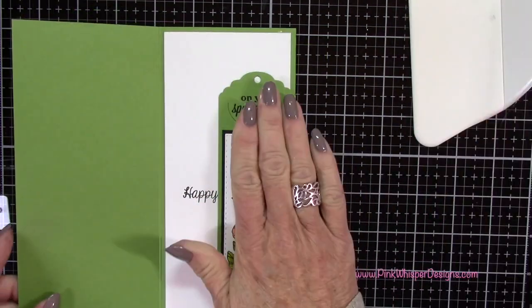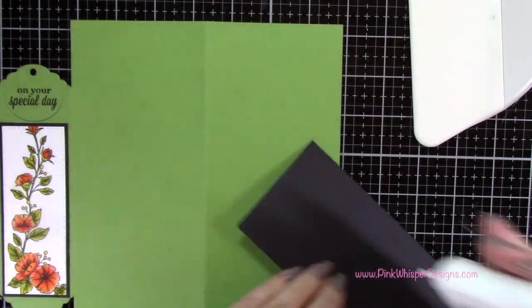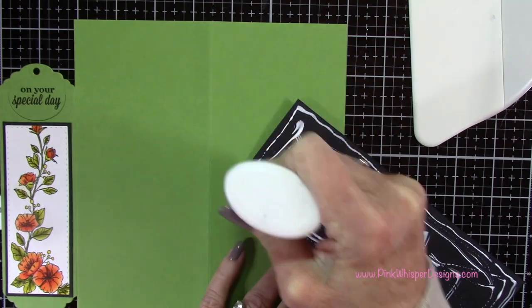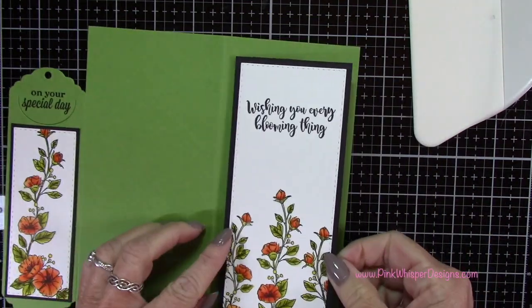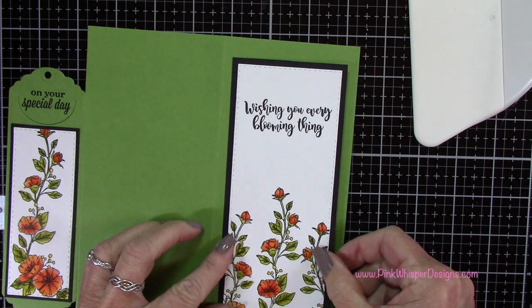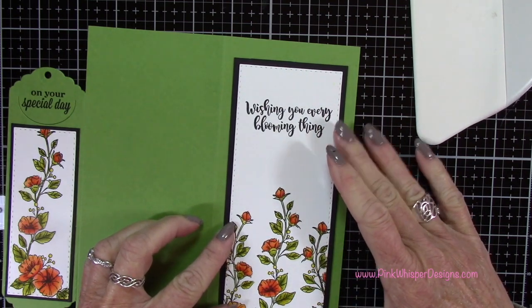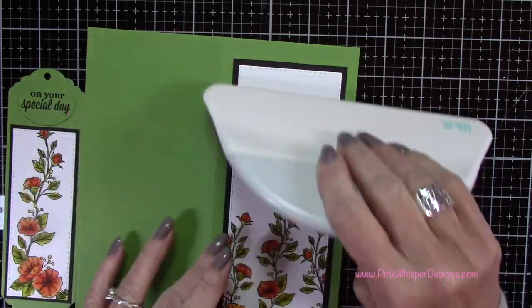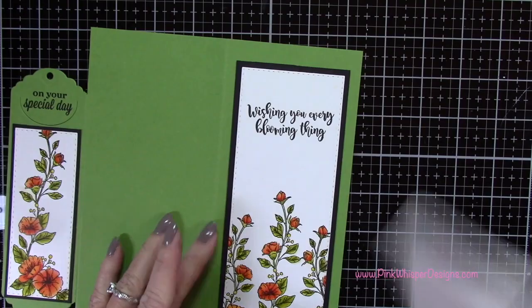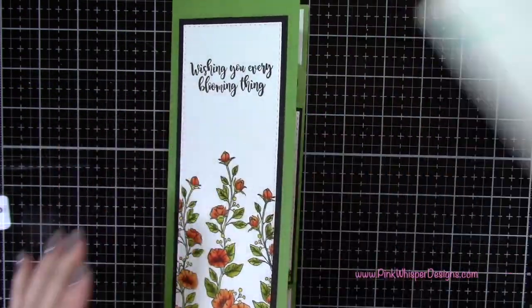Centering that just below the notch on the bookmark and pressing it out with my bone folder. Flipping the card over, I can do the front panel and center it on my card. The card is really coming together now.